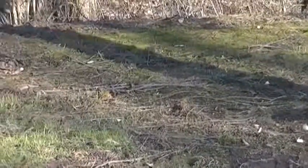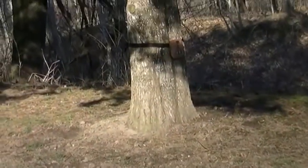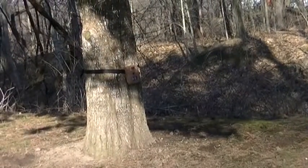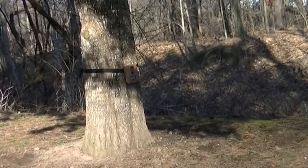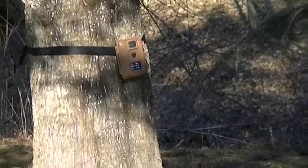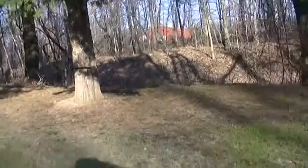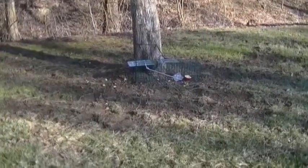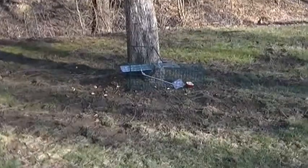And also on the tree — let's get this pan over here — right there is my trail cam. And I'm hoping that I'll be able to actually get some nice little shots of some squirrels and stuff.